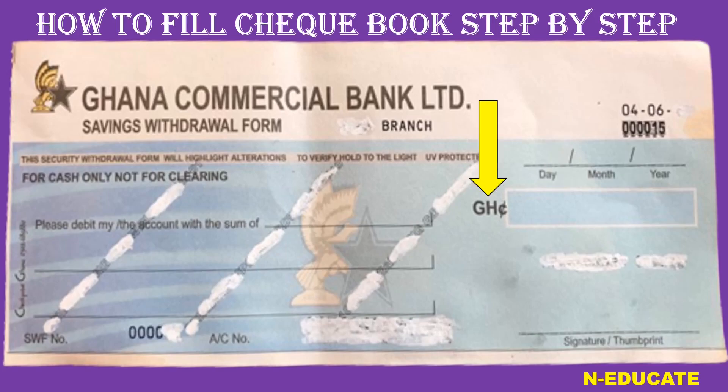After that, where you see the Ghana cedis symbol and the rectangle box, write the amount that you want to withdraw in numbers. So if it is 2000 Ghana cedis, simply write 2000 in numbers in that box.